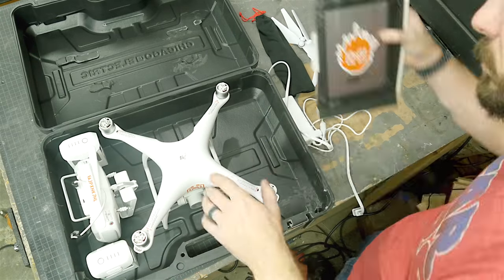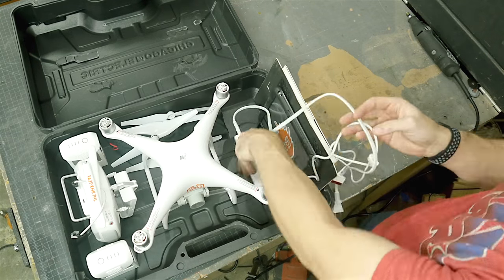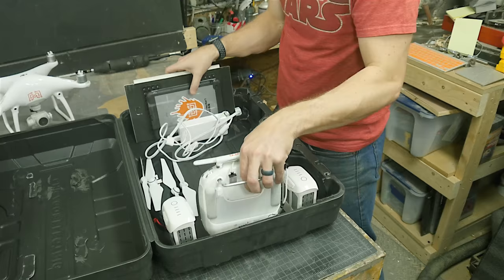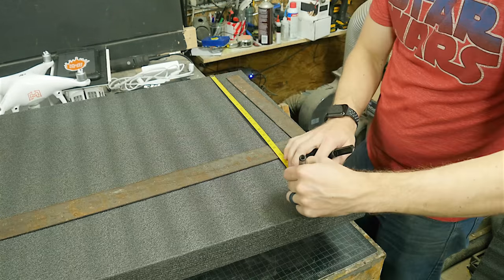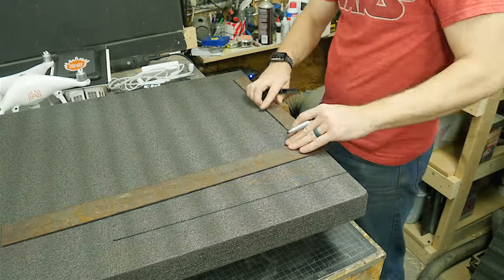Next I just did some rough layout for where I thought everything would fit, just making sure that I had enough space and this wasn't a wasted project. I had a pretty good idea of where everything went, so I measured the inside of the area and then cut out this Kaizen foam.